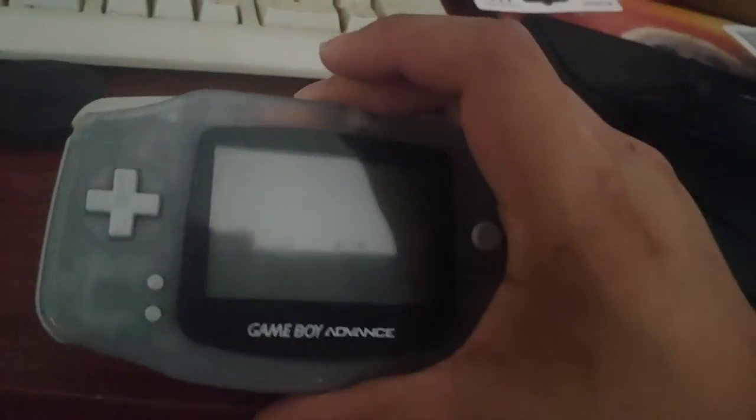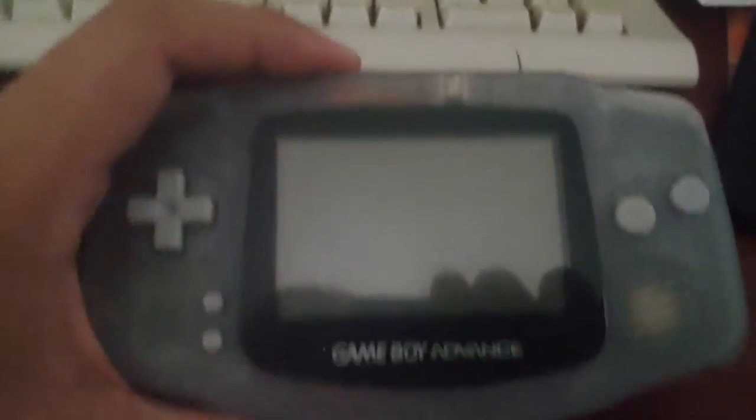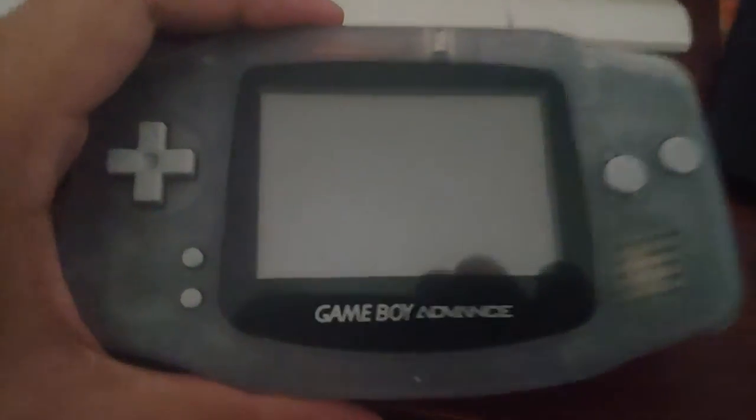So let's go ahead and put the game in, see if that works. I think it inserts like this. What sucks about this version is that this is the one they didn't include the backlight with — I have no idea why they did that, because that was the worst decision they ever made. But anyway, let's turn it on and see if it reads it.